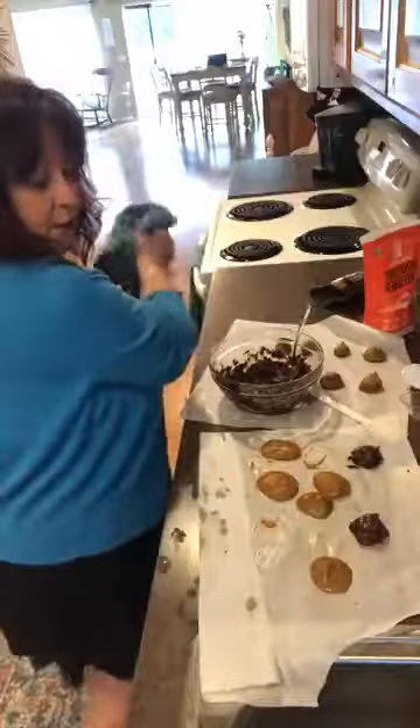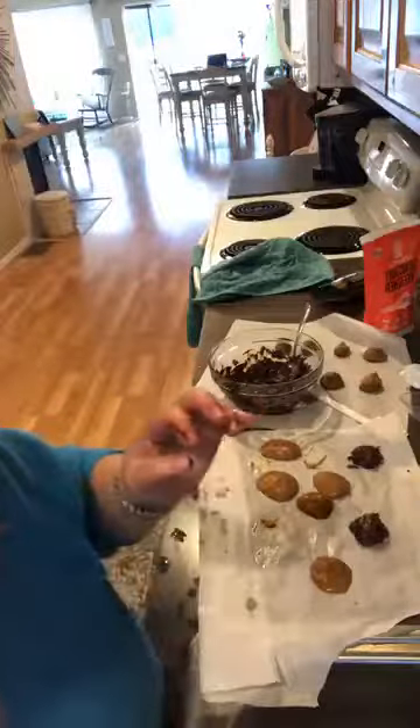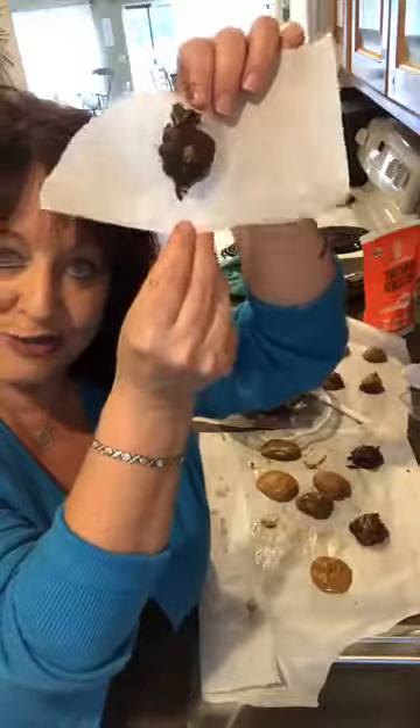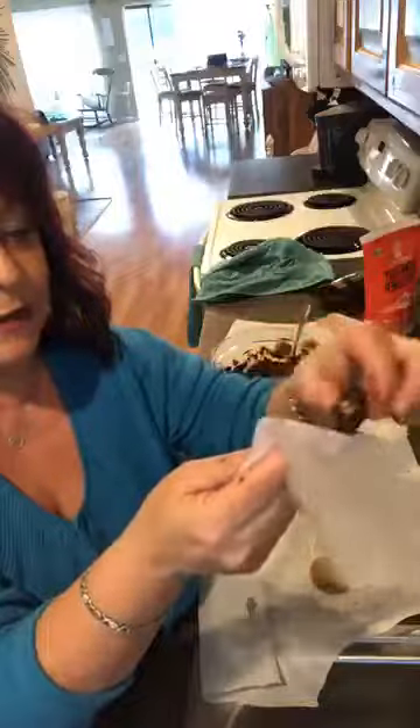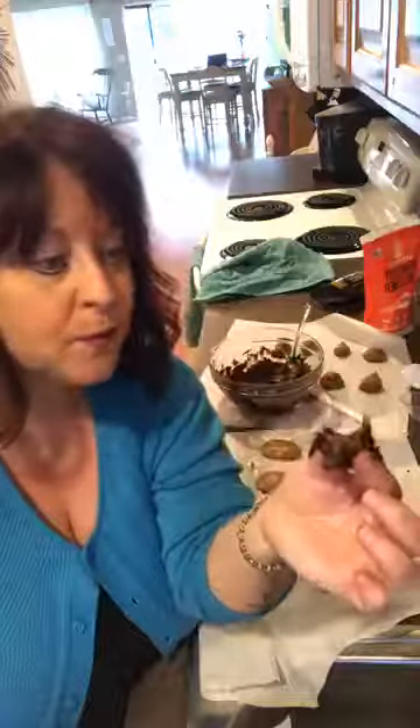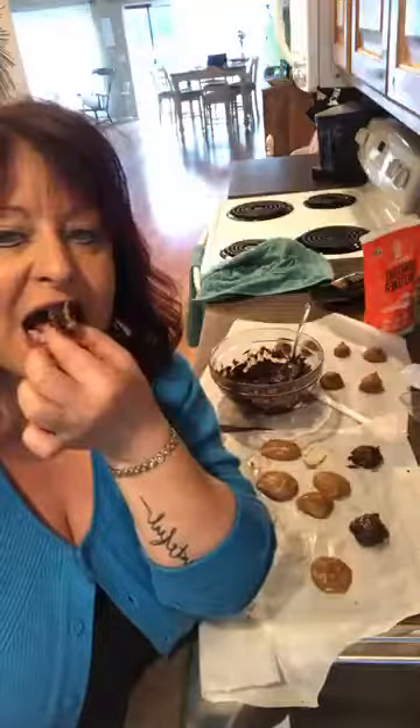Let me show you one that I did. This one was in the freezer so it's nice and firm. It's not melted, but you're not going to want to leave these out - these are not a candy you can leave out. Look at how good that is - just like having a Reese's. The smaller the better because they're super rich. I took two bites - you know what that means? It means I love it. I'm not faking.